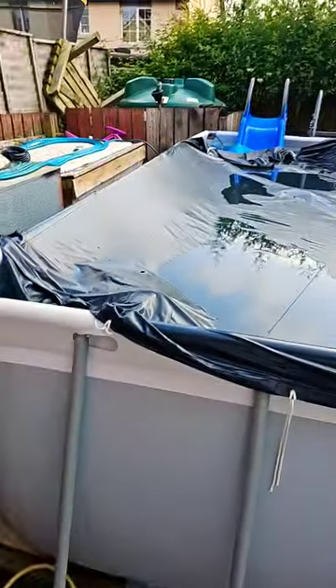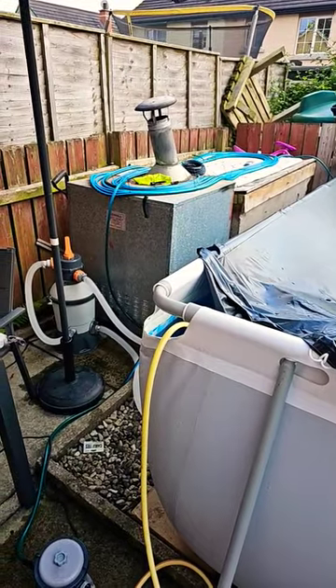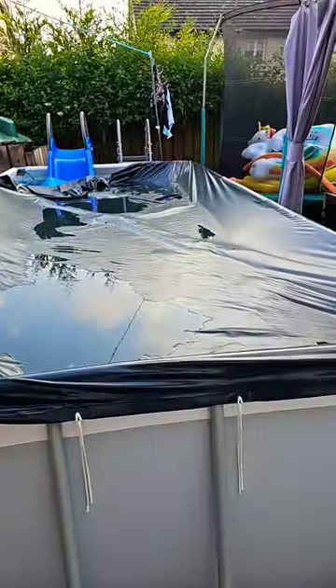All right, so what's Dave done today? Today, Dave's attempted to make a solar heater for my daughter's pool.